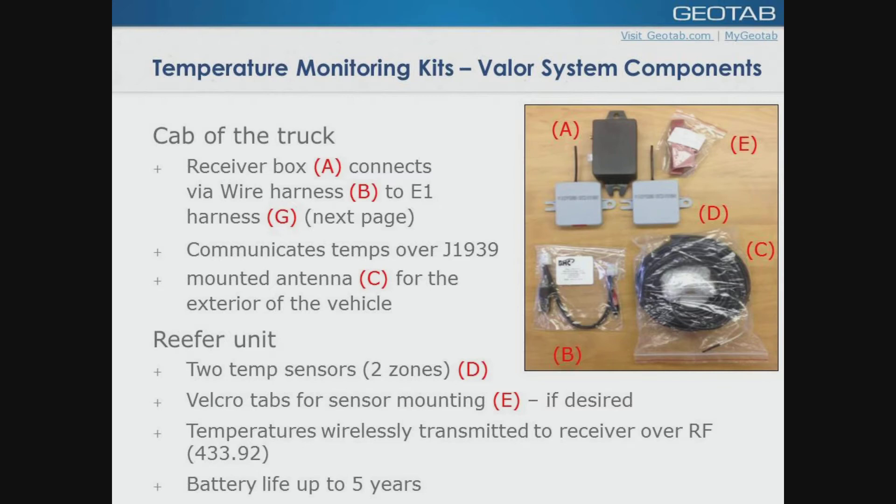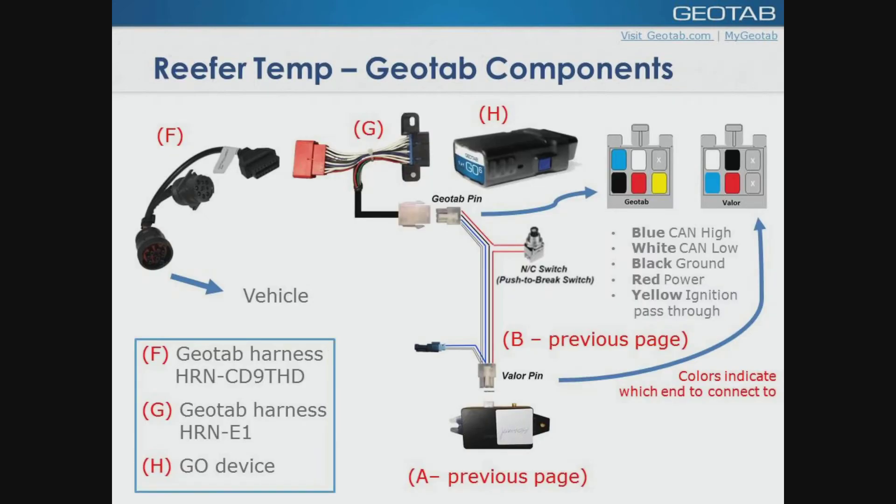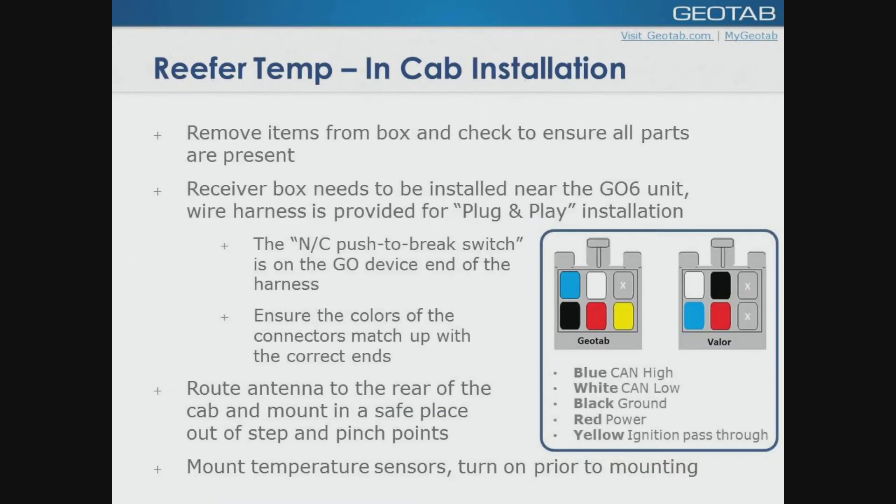Basically, you're going to attach your sensors somewhere in the vehicle itself where you want to measure the temperature. They're pre-programmed into the canned box. You're going to plug your canned box into your harnessing and move forward from there. This is a quick slide of your integration. F and G are the two harnesses that you're going to have to choose between. You're going to have the Valor harness, B, and the Valor canned box. The harness itself is labeled so it can only go into the Valor box one way. From an in-cab perspective, once you've removed the product, your receiver box needs to be plugged into the harness. It's a plug-and-play system. There's no need to get additional power wires or any additional wires to the canned box whatsoever. Everything is included.